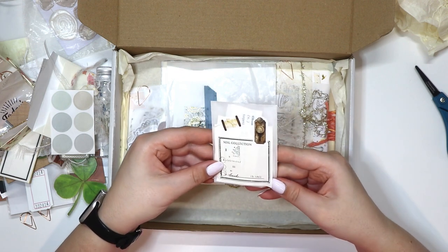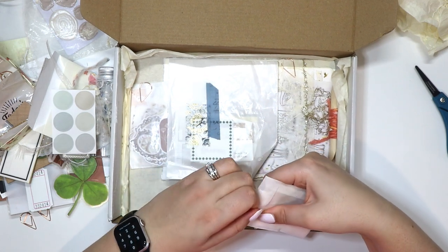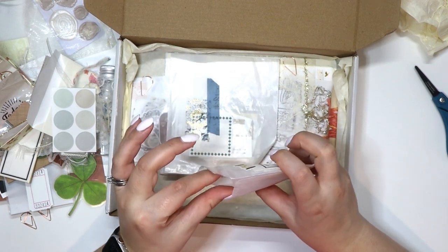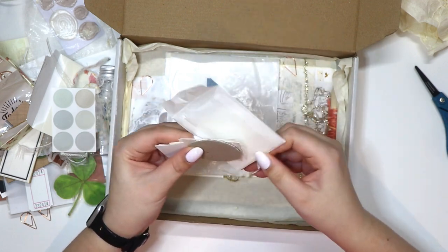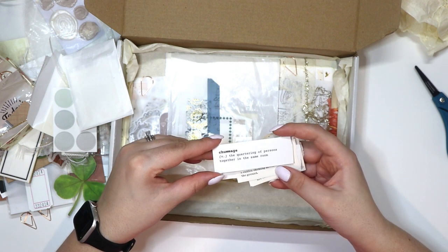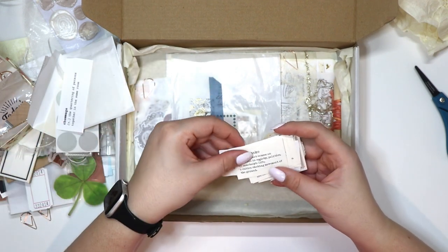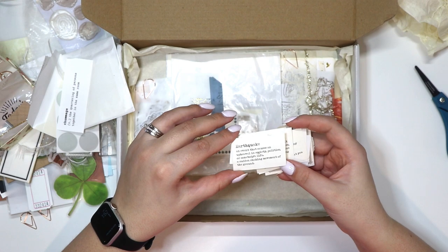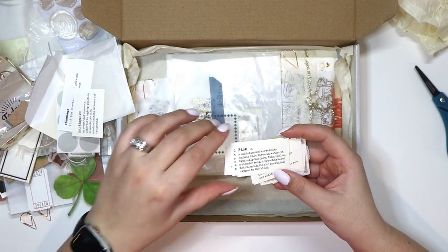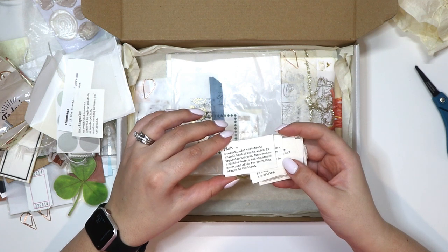Another paper clip and then some nude colored dots. This one says 'soil collection.' And this one reads: 'Chumage — the quartering of a person together in the same room. Earthquake — the event that causes upheaval in society, politics, or somebody's life; the sudden shaking movement of the ground. Fish — a cold-blooded vertebrate animal that lives in water, typically has jaws, fins, scales, a slender body, a two-chambered heart, and gills for providing oxygen to the blood.'